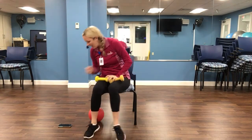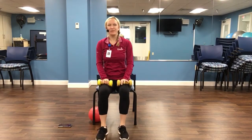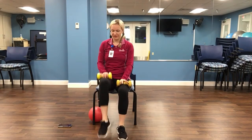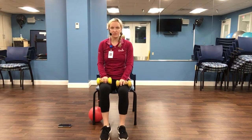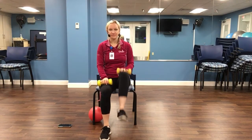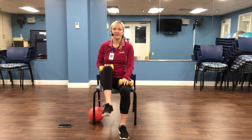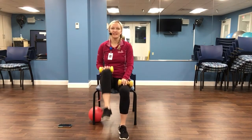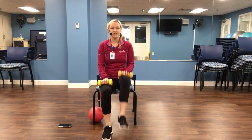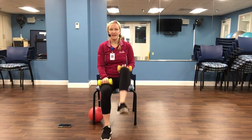Let's do some knee lifts here. I'm going to actually turn the music off for this part because the beat is a little faster than I want to go. I want us to focus on form — alternating the knees. Squeeze the lower abdominals. Let's do five more. Four, three, two, and one.